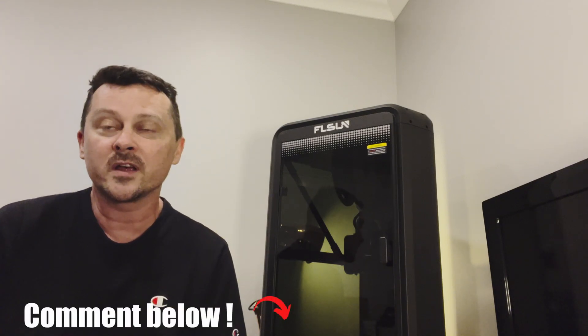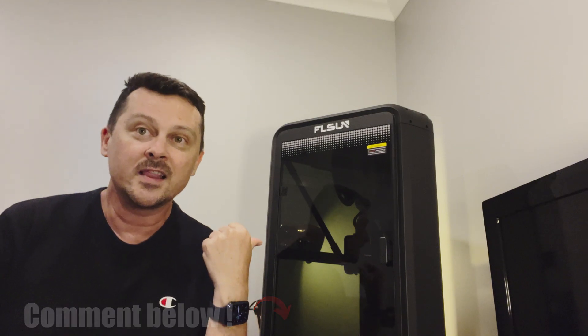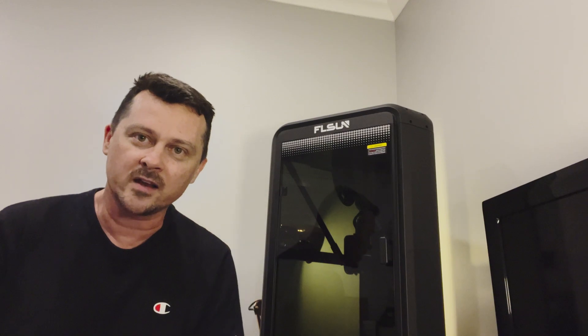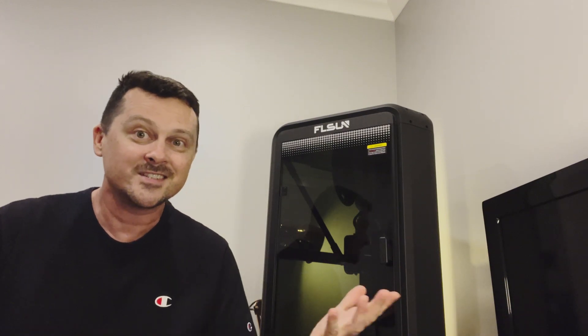If you want to make sure you don't miss them, subscribe. Let me know if there's something you want to see tested on here and I'll bring you a video about it. Thanks for watching — I'll see you next time.